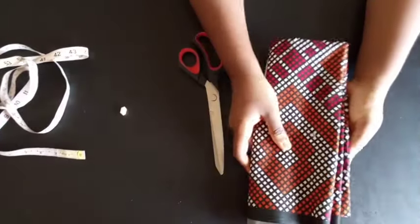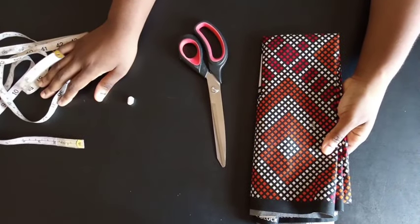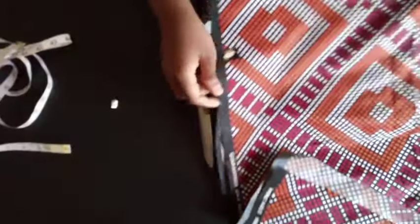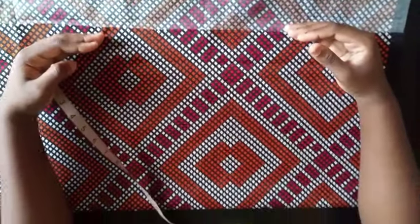So let's get into the video. I'm working directly on this fabric using my tape, my chalk, and my scissors. You could also attach a flare at the bottom and it will be a peplum top. I've already folded the fabric this way.